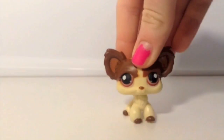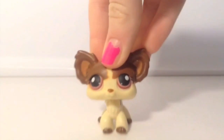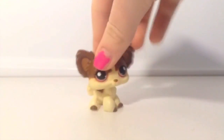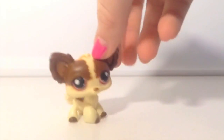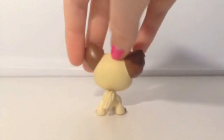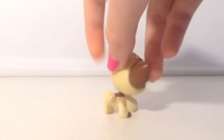The next LPS I'm going to be showing you is this type of Chihuahua. This Chihuahua has really pretty brown eyes. It's my favorite Chihuahua that I have at the moment, because it's just in really good condition and I think it's very prettily designed. This is actually an older one because it has a magnet.